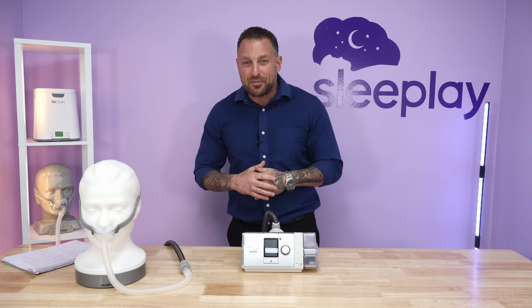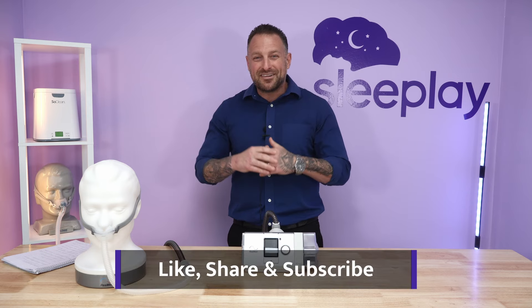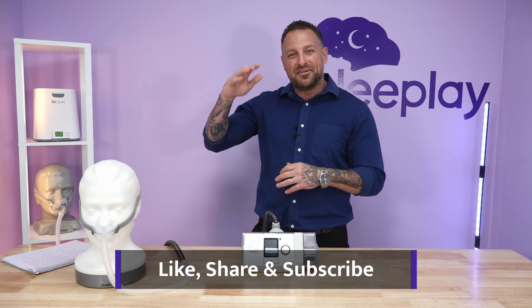We appreciate your time and thank you so much. We're on the road to 10,000 subscribers and almost there, so please continue to follow, share, and if you like this video, like, share, and subscribe. Join us next week.